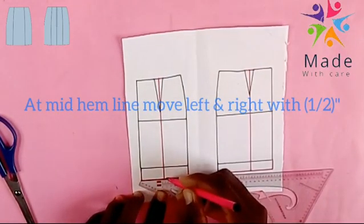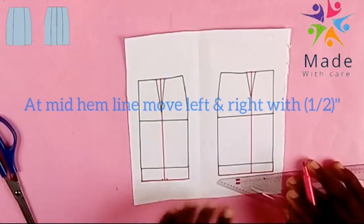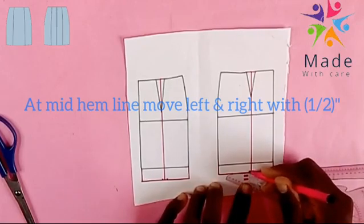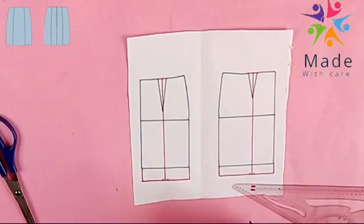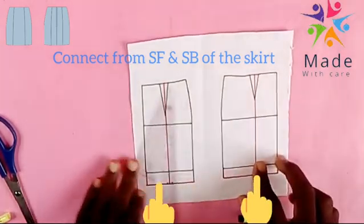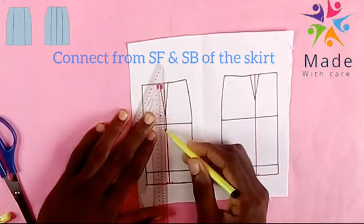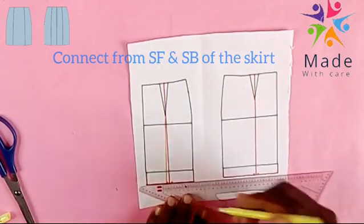Now at the M line, I'll move to the right and left by half of an inch, half of an inch. Turn that to the front and back. I want to connect it — connect the side front and the side back with that half of an inch, towards the center front and towards the center back.